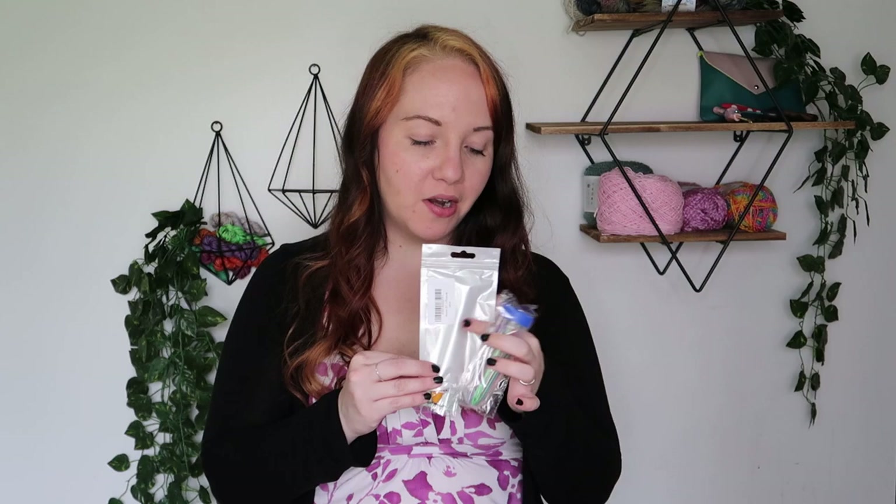Hi friends, Sam here with Happily Hooks. So today we are reviewing different types of tapestry needles. I've got three different sets here and I'm super excited to test them out. We've got some bent tip ones, some metal ones, and some plastic ones. So let's test them out and see how they work.